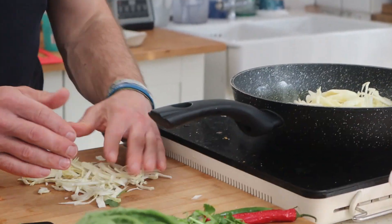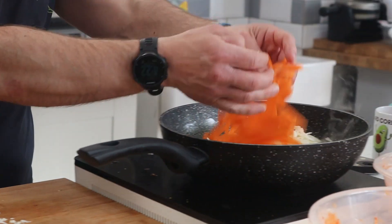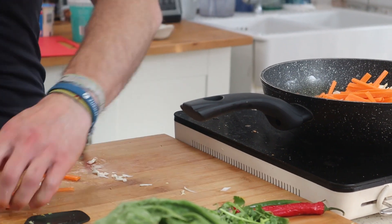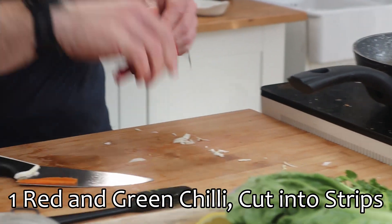Right, here we go — cabbage, carrot, and the most important ingredient: red and green chili.